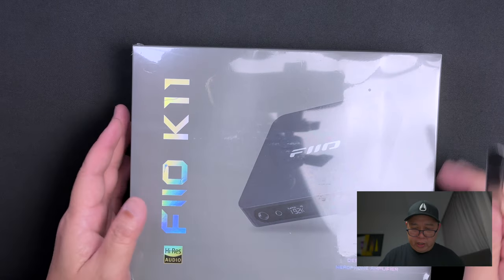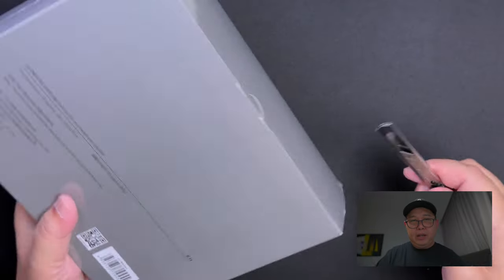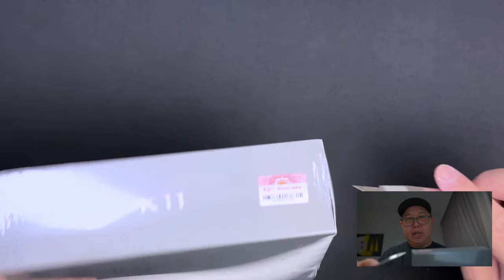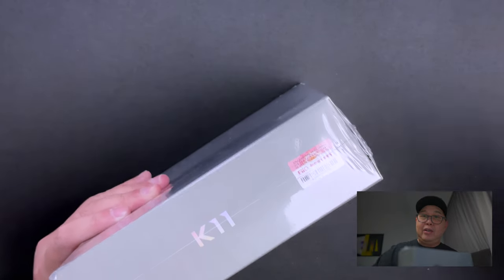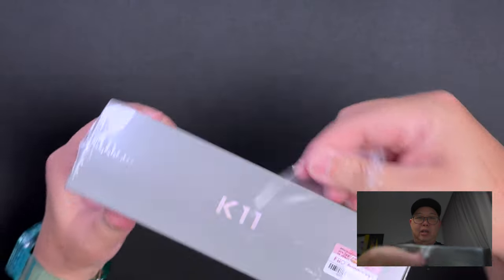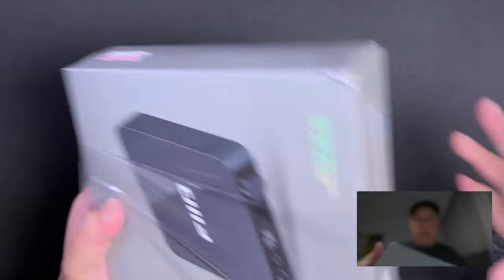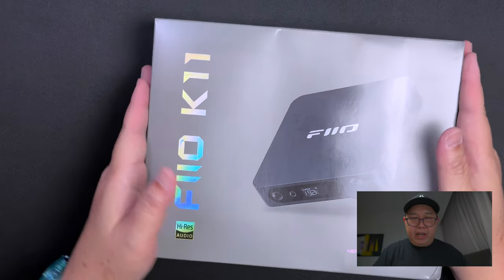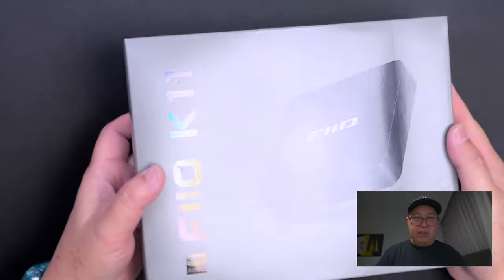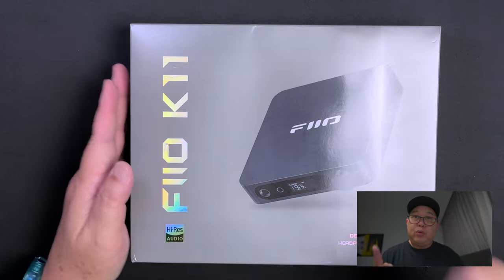Let's remove this plastic. Let's find the opening — I think it's here. You gotta find a gap so you can get your fingers in it and yank out the plastic. All right, so this is the box. It's really huge. Let's go through the specs first.